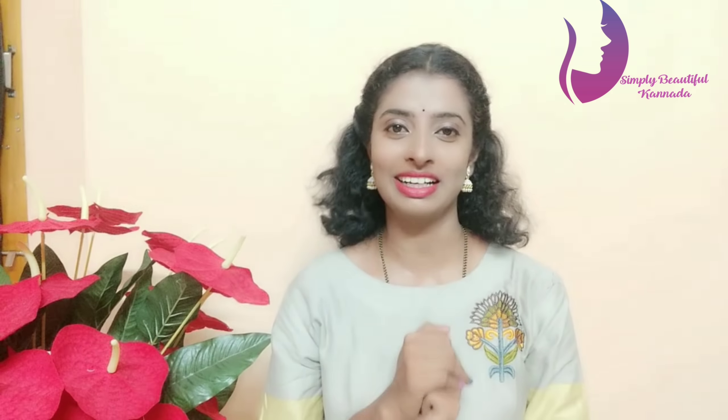I will show you how to use these beauty tips. Let me show you how to use this beauty.